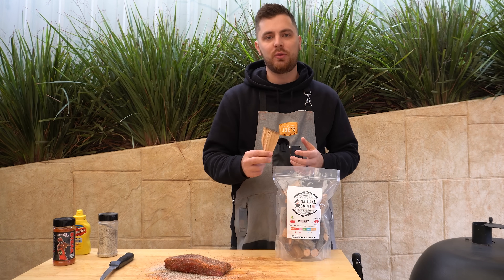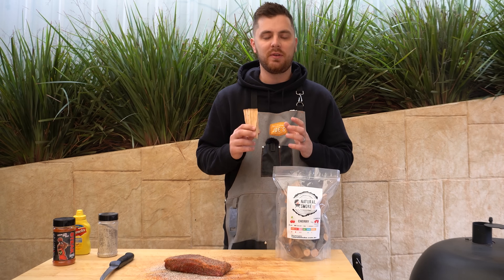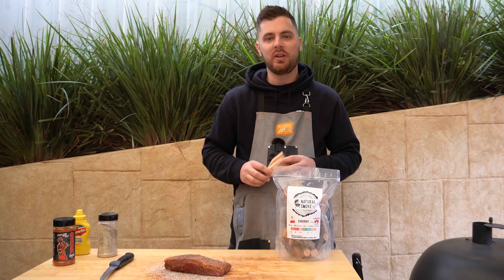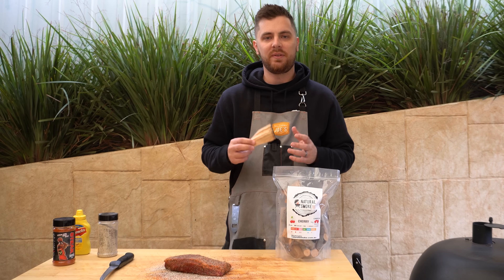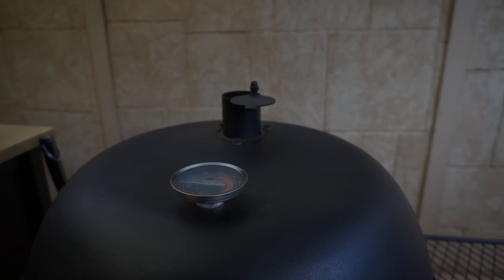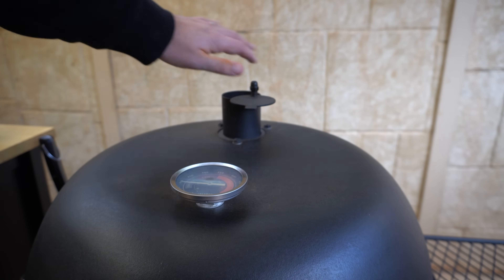While our barbecue is preheating, I've just got a beautiful chunk of cherry from Natural Smoke. If you've got another favorite smoking wood for beef then go ahead and use that. Being a small piece of meat I'm only going to be using one small chunk like so. But for now I'm going to wait until this barbecue is ready and we'll come back to get this brisket on.